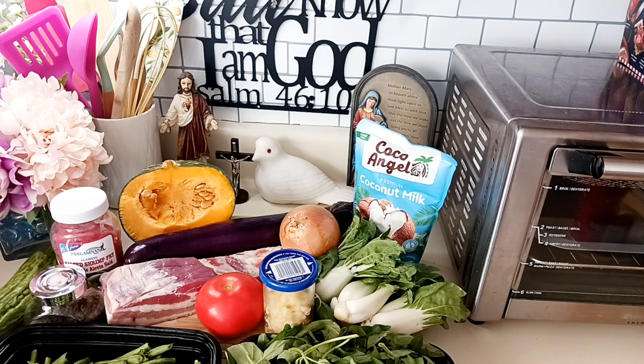I'll see you later. Thank you for your likes and subscribe — I'll show you how to cook this in the next video. Bye, take care!